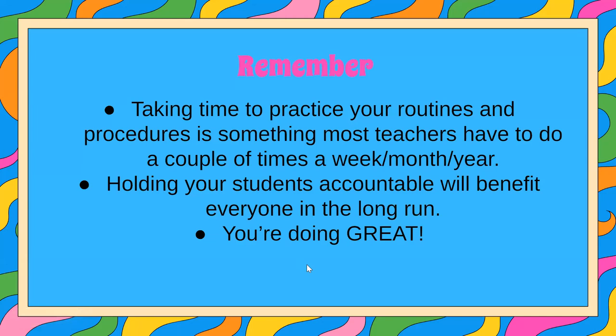Please remember that taking time to practice your routines and procedures is something that most teachers have to do a couple of times a year. This does not mean that you're doing anything wrong. Sometimes you have to do it a couple of times a year, a couple of times a month, or maybe even every week for a couple of weeks. You're not doing anything wrong by holding high expectations for your students, and holding your students accountable will benefit everyone in the long run. You are doing great.